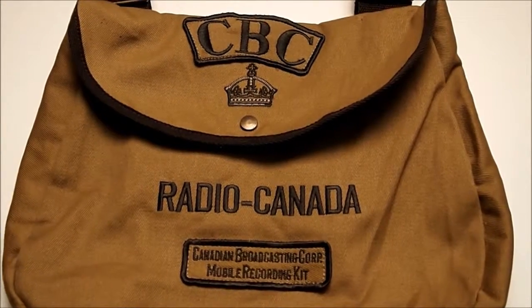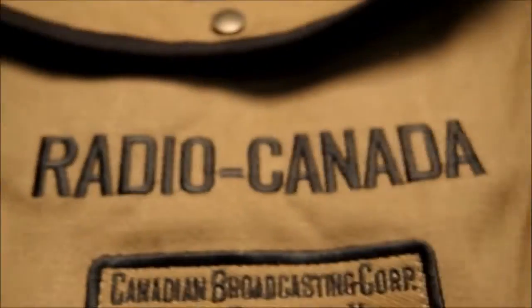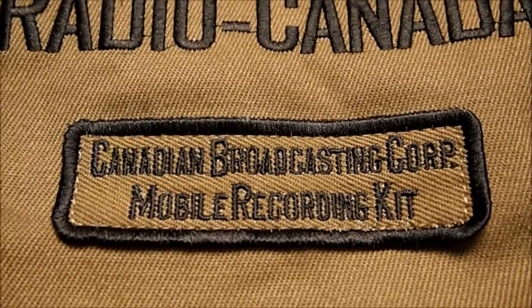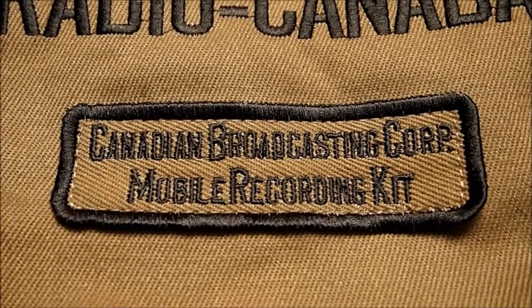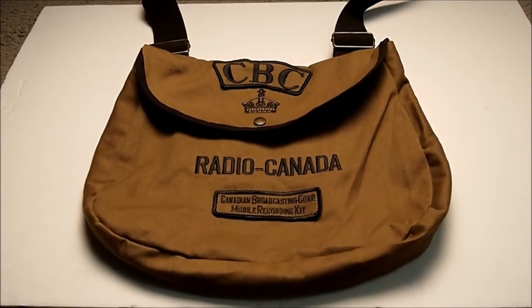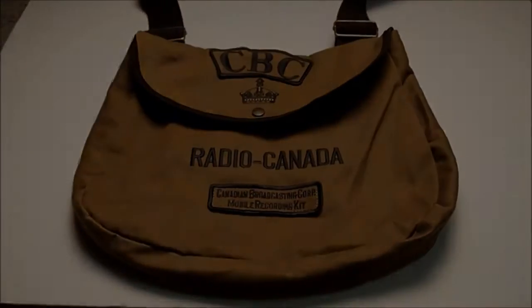So here's the canvas bag I got. It's the CBC Cool Crown — Radio Canada, Canadian Broadcasting Corp — mobile recording kit canvas bag. Totally retro, it's cool man. You can't deny the cool factor here. So let's open her up.